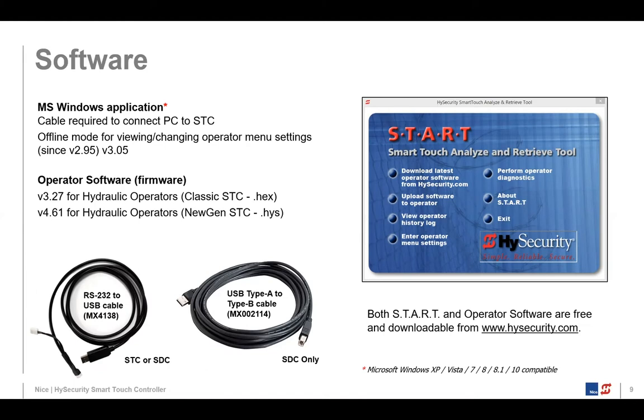The START software is Windows-based — Windows XP, Vista, 7, 8, 8.1, and 10. Our next generation does things on smartphones rather than Windows-based laptops.